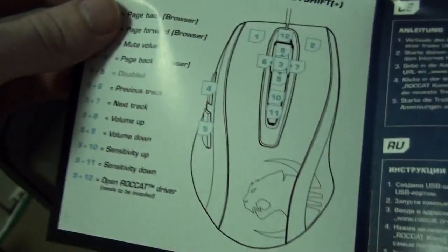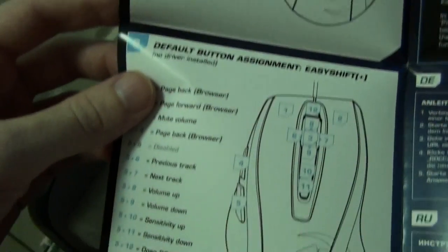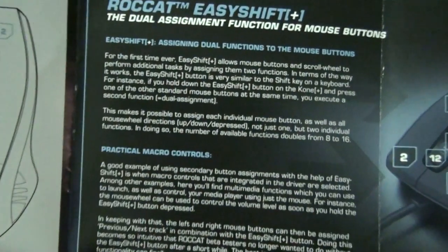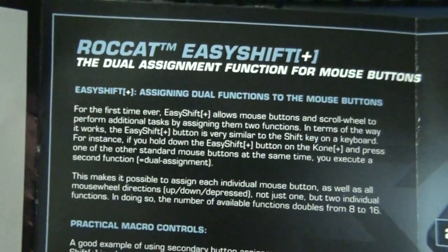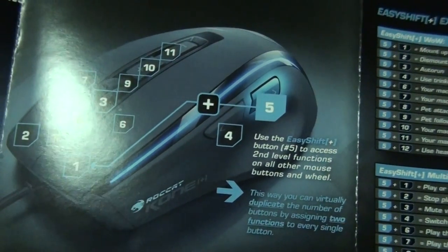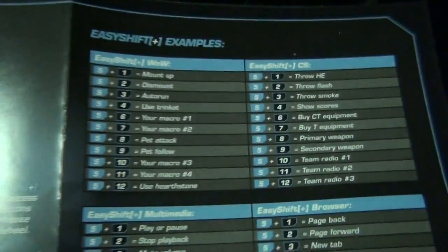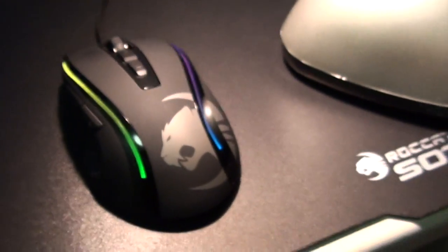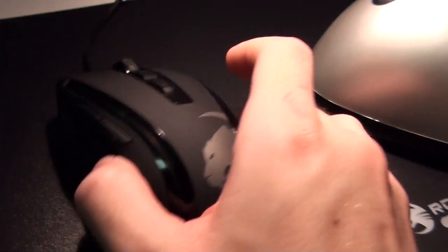It shows the default button assignments. The software is very powerful — there's an incredible amount of customization you can do in it; it is unbelievable. I won't spend too long here because I'm going to be spending ages showing you the software. Alright, let's have a look at the actual mouse.